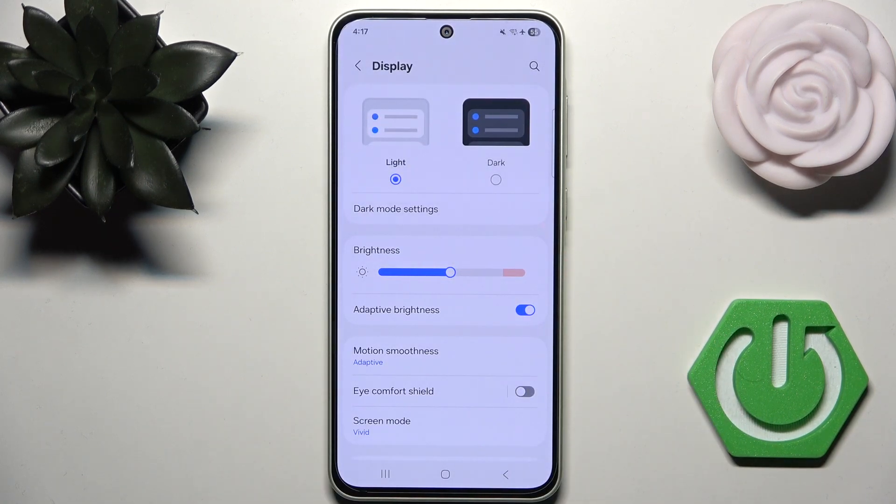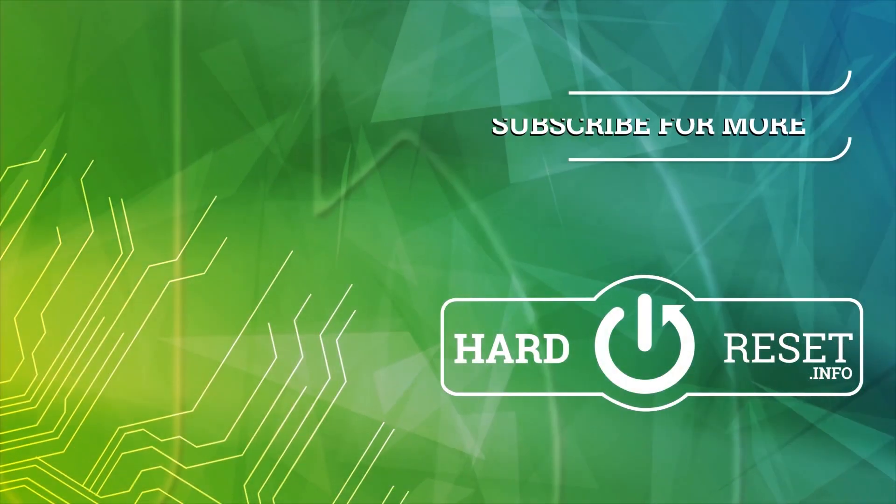And that's it! Thank you guys for watching. Make sure to leave a like, subscribe, and see you in the next video. Bye!